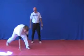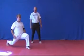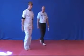Then he's going to drop down, keeping the leg straight, lunging up and stepping up. That will be one.